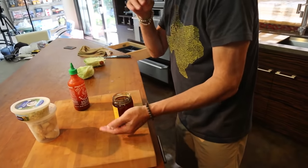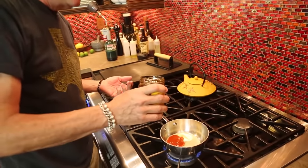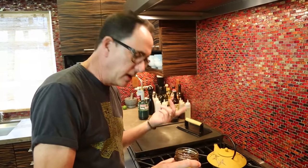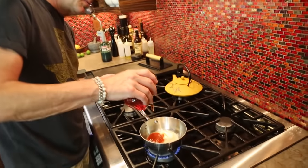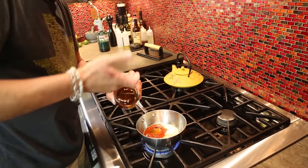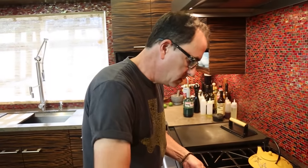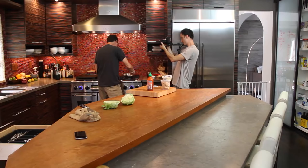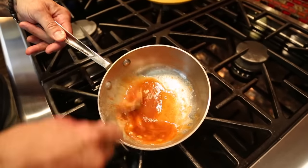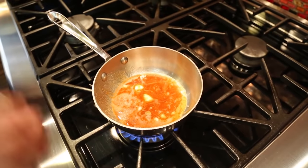This is like, instead of using a traditional buffalo — like a Frank's — I'm using sriracha. So, about a tablespoon of honey. This will get mixed. Oh, very good.